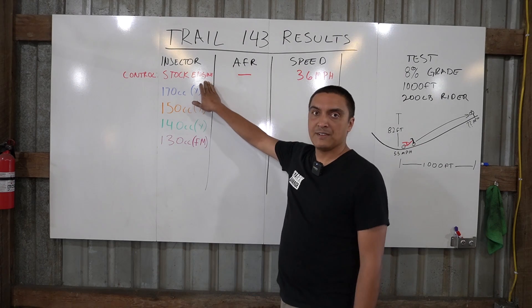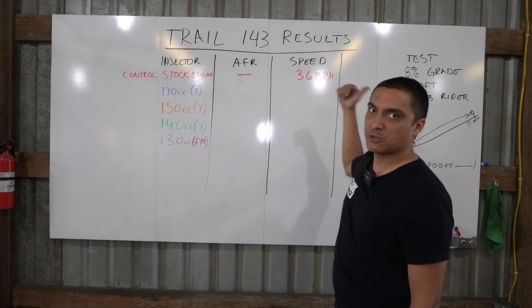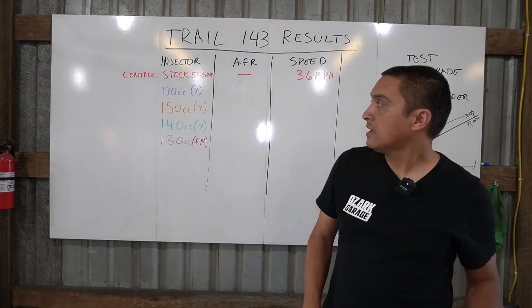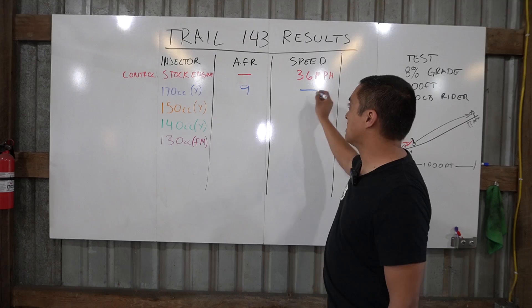With the stock 125cc engine we didn't measure the AFR — it got ripped out — but the baseline speed was 36 miles per hour at our test mailbox. With the 170cc injector we were getting AFRs down into the 9s, and we didn't do the speed test — we didn't really drive it that much.